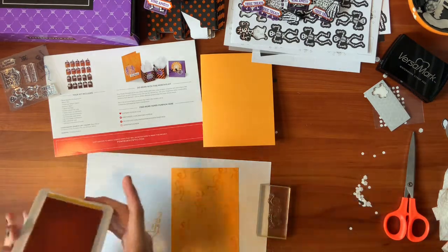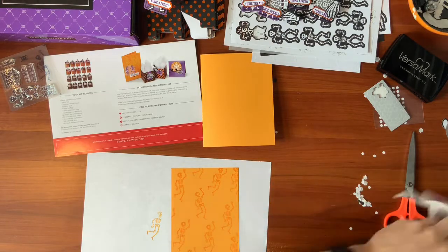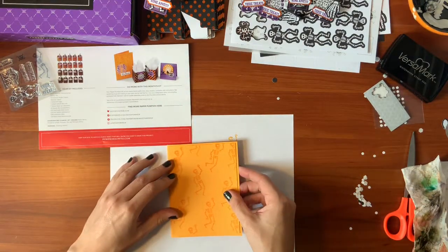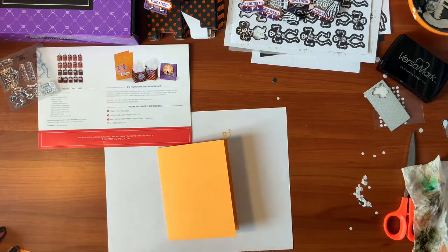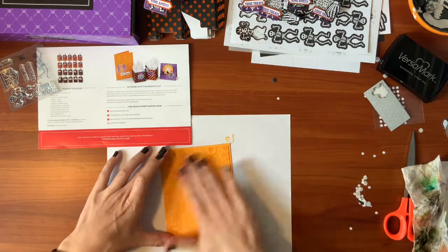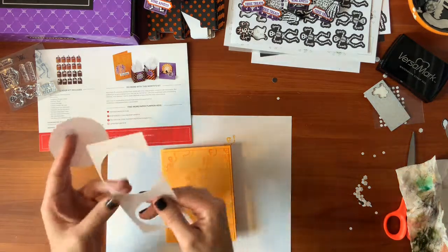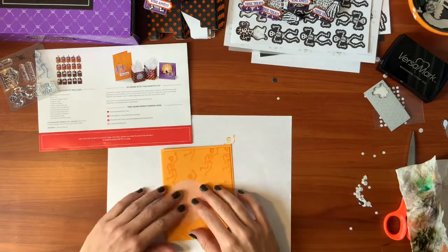How's that look? Is that enough? Done with the Mango Melody. So this is going to go on here. Let's see — they have some vellum circles. Vellum is a really cool type of paper. You can see it's kind of clear, you can kind of see through but not completely. It's kind of fun for projects. So we're going to use that.